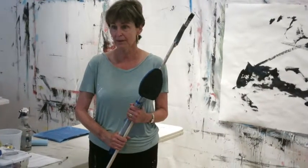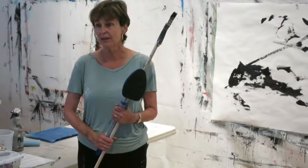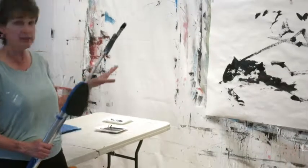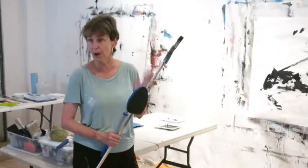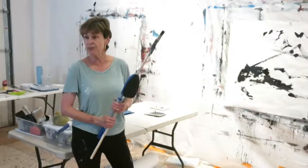That part is easy now that we've started doing it. But what to do next — that's the problem. What I would do personally is let it dry just a little bit, go in with some drawing tools, then if I was doing a neutral palette on purpose, I would start veiling and obliterating.